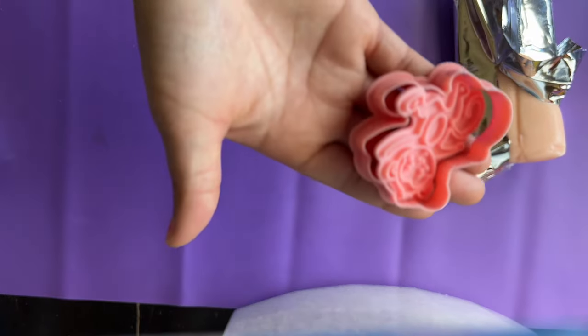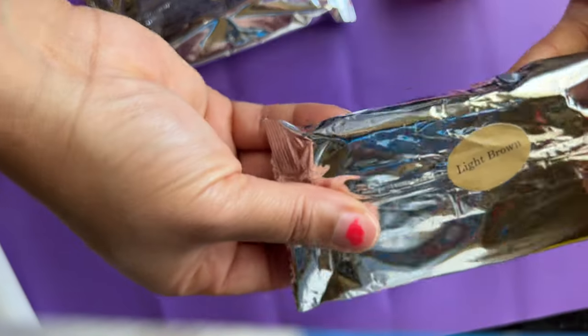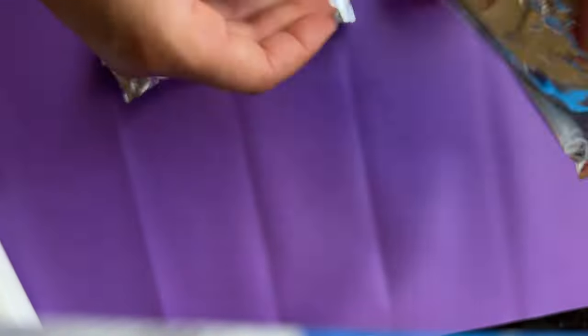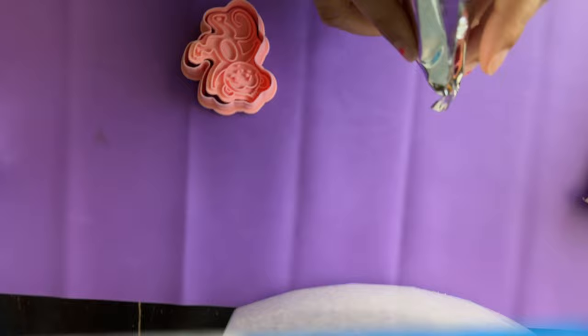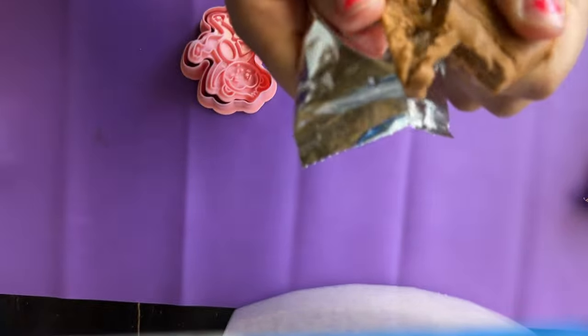I'm going to start with the monkey first. I have some Wilton fondant here in natural pink and light brown. One technique I'm going to use is just using one color, which is the light brown, so that I can get my monkey design. First you want to remove the embosser from the cutter.